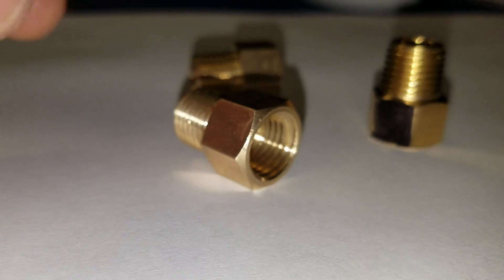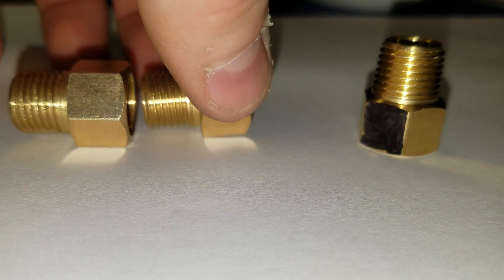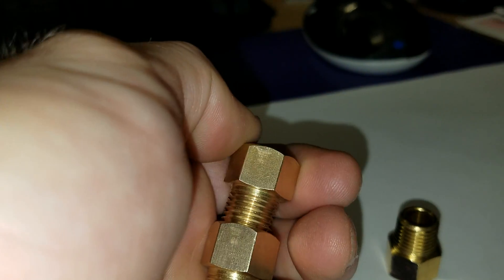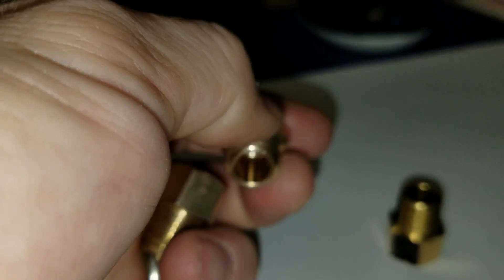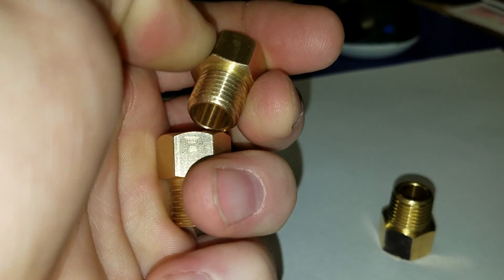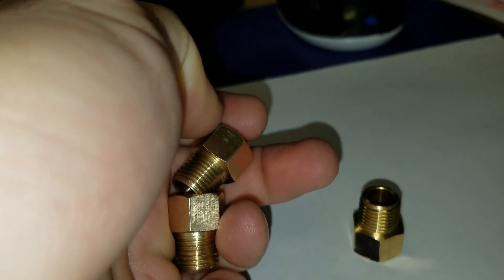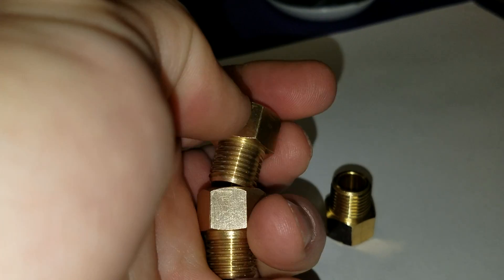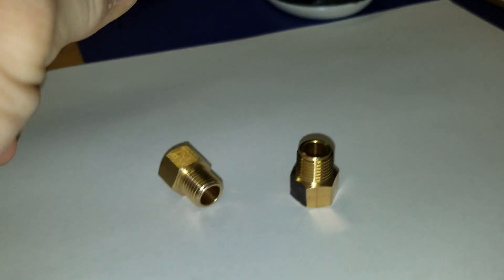I just wanted to show that it's very simple to think that you can screw together with one hand here. This is a little tough — can't do it with one hand. I'll stack them.